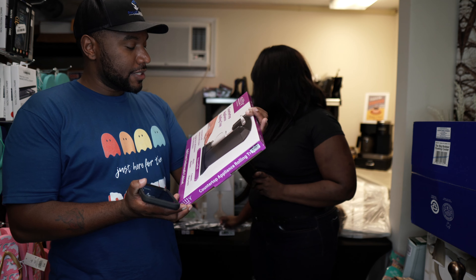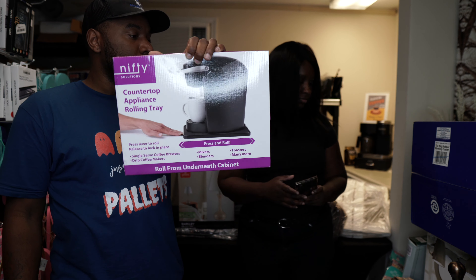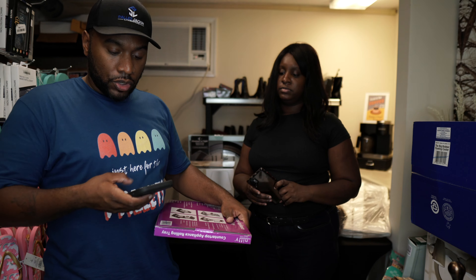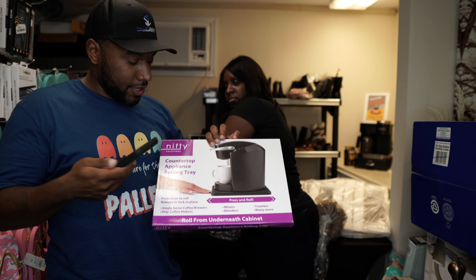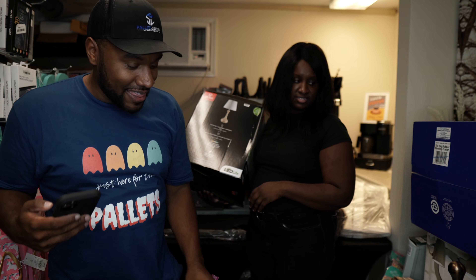This is a countertop appliance rolling tray — the brand is actually called Nifty. You can just put it underneath your appliances and roll them out of the way on the counter. It's $16.99 at Bed Bath & Beyond.